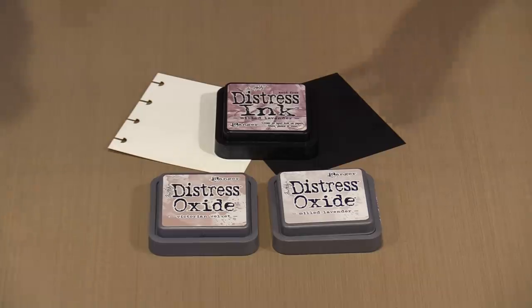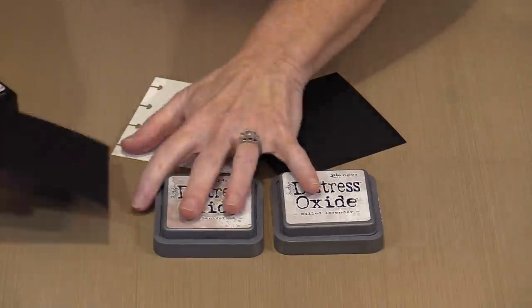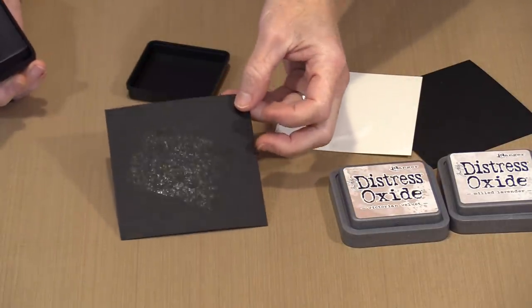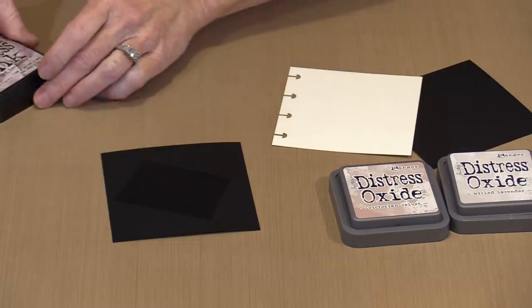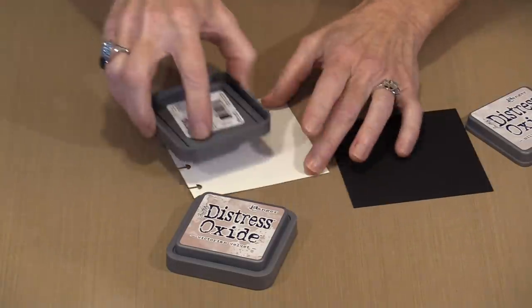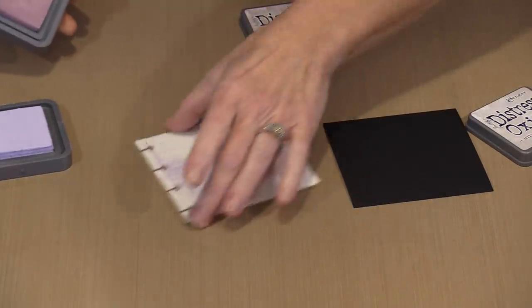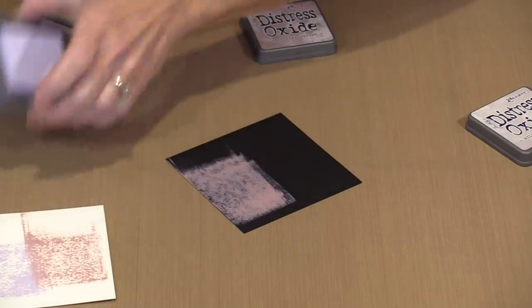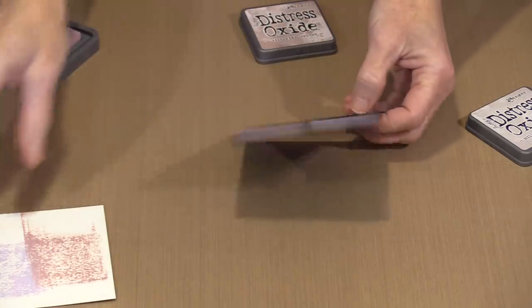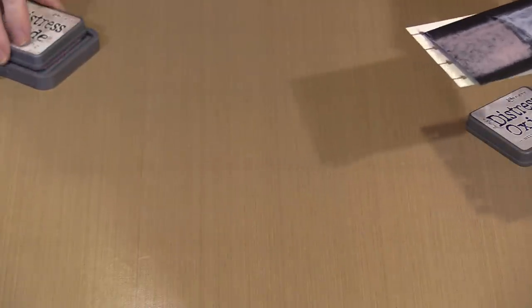Light colors on dark paper — this is milled lavender. This is the original Distress ink. If I run this — and this is a juicy pad, you can see it's wet — you really can't see the color at all on black, because it's translucent; that's the characteristic of a dye ink. But if I bring in the Oxide, on white you see milled lavender and Victorian velvet and they look great. On black, you see Victorian velvet and milled lavender and they look just as good.